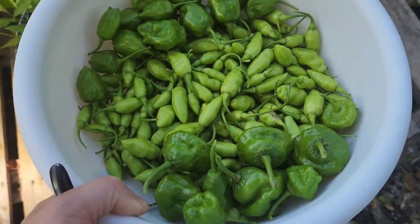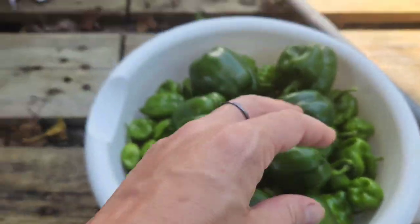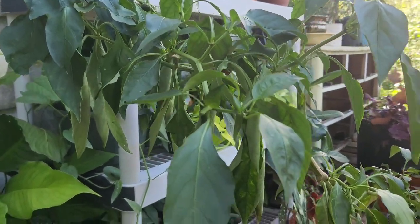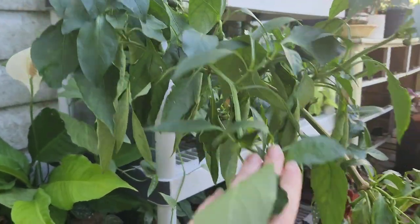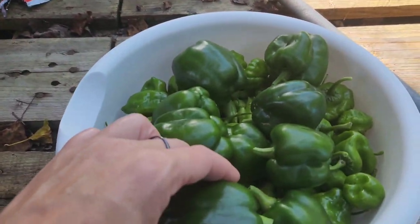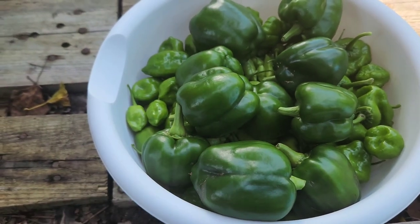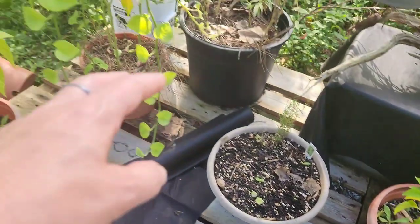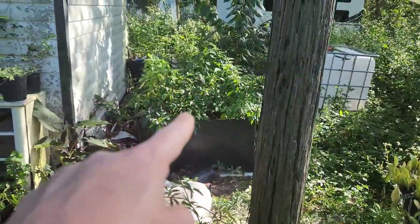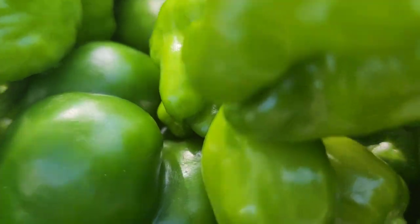I grabbed the biggest bowl I had thinking there's no way I'm going to fill this one up. Some of the bell peppers I'm picking off this plant are on the smaller side, and the plant is obviously not very happy anymore. The peppers are actually starting to get a little squishy and wrinkly on the plant itself, so I figured I might as well take them now while they're at least salvageable. I haven't even made it to my pepper bed yet — I still have two plants over here, that entire pepper bed, and all of my Tabasco peppers, which I'll need to put in a different bowl.